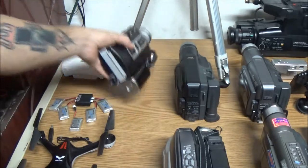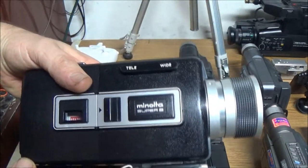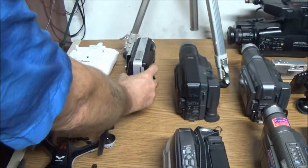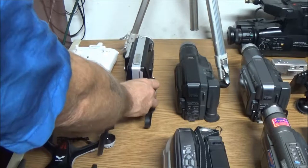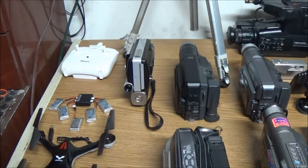First up, I did a video on this one — the old Minolta. It does work, and like I said, when I get the film developed I'll show you the footage that I took.